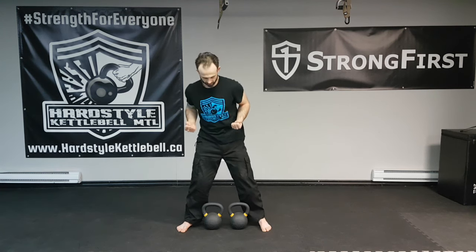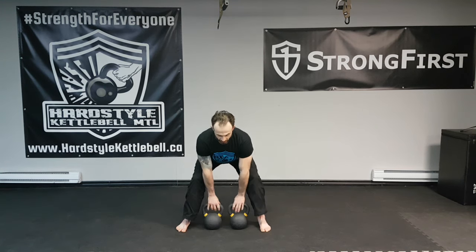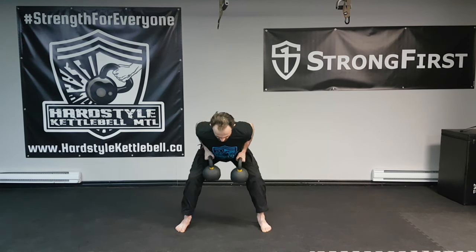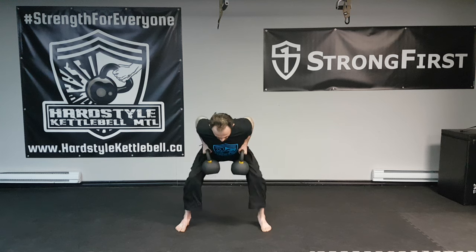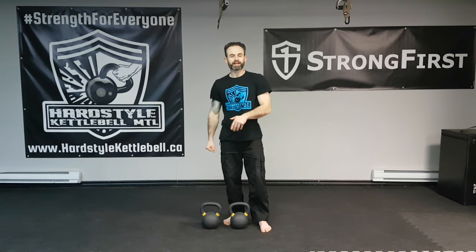The third variation is the double kettlebell row, done in the same fashion. Reach down for your bells and pull both of them at the same time — tighten up, and relax. Every time I start from a dead stop to prevent inertia and momentum. It's an excellent variation; however, I have to engage my posterior chain a whole lot stronger, and my lower back is going to fatigue a little quicker this way, so try both.